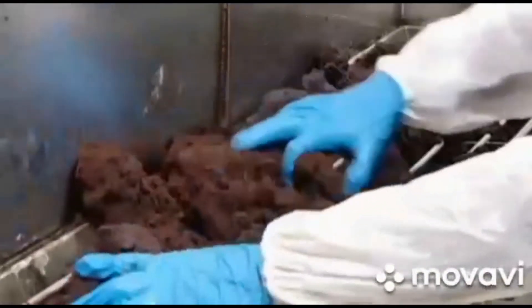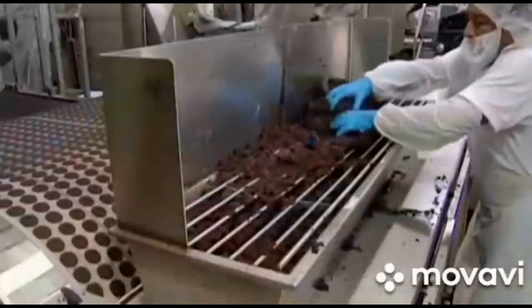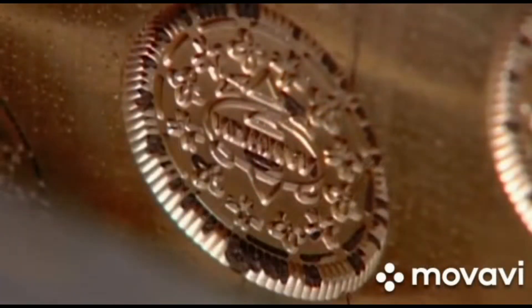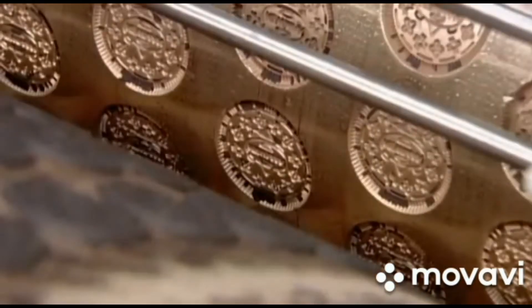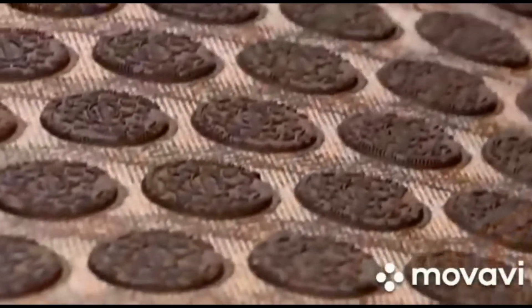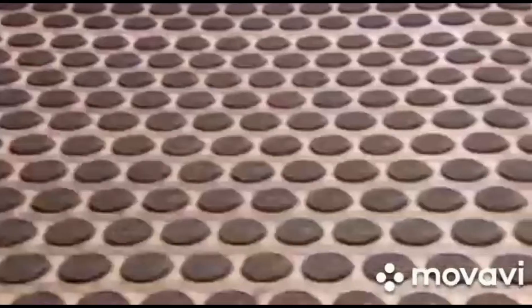A worker shovels the dough into a grate, which protects his fingers as he presses it down into a molding machine. This machine shapes the dough into cookie wafers, pressing the brand name designs onto them. It turns out an impressive 5,000 chocolate wafers an hour.